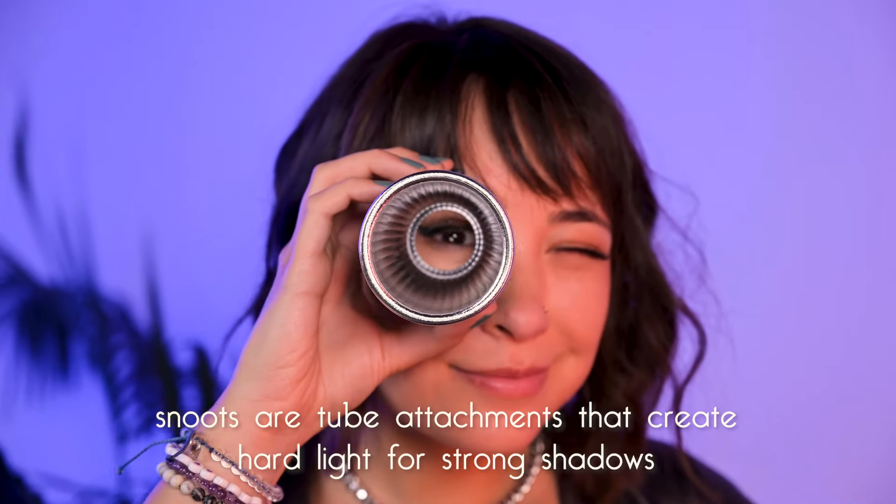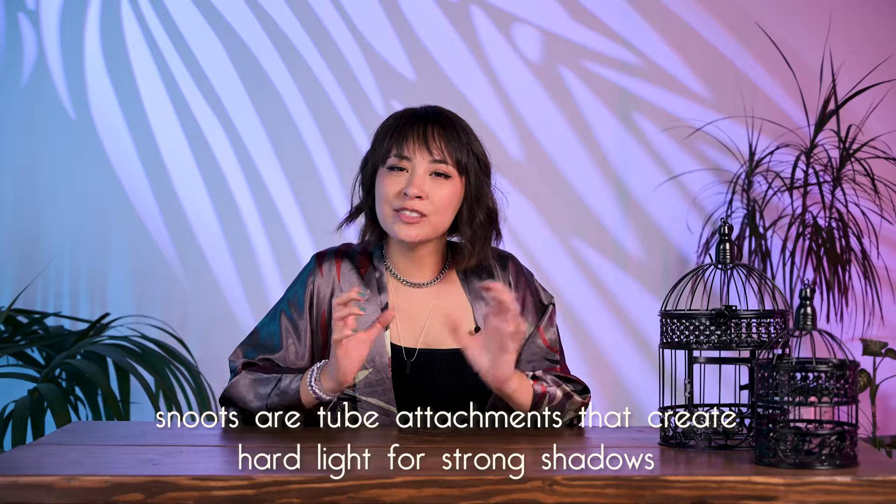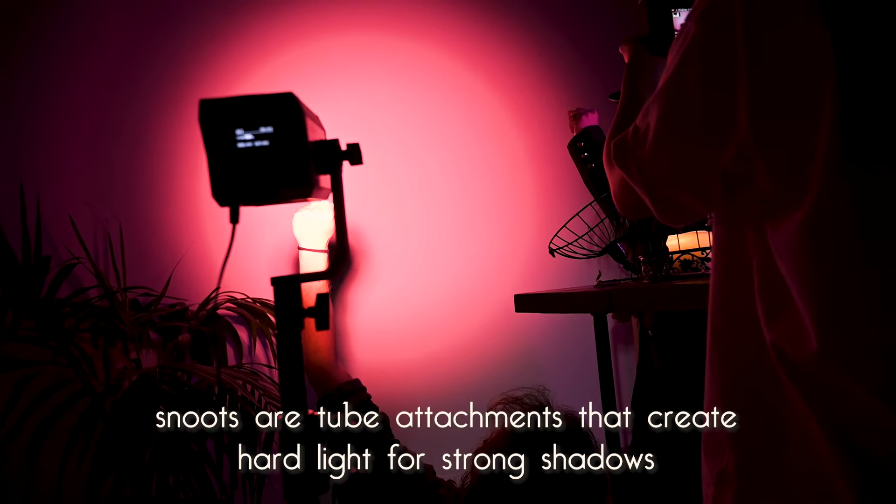For the walking shot, I needed it low, so I attached it to the battery grip handle, which also has these little mini feet to hold it up. Add a couple of NPF batteries and now it's wireless too.